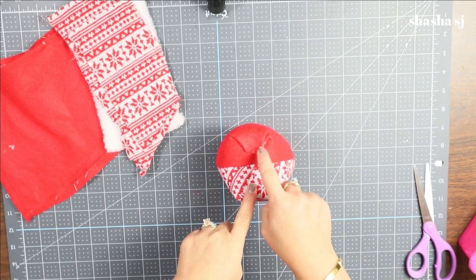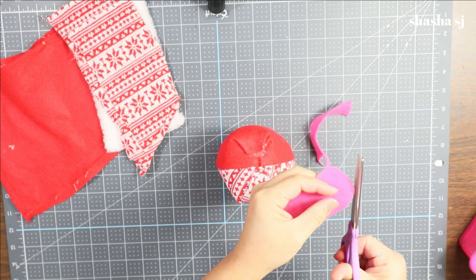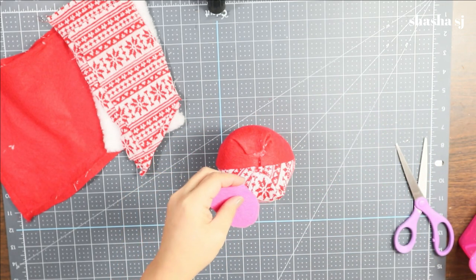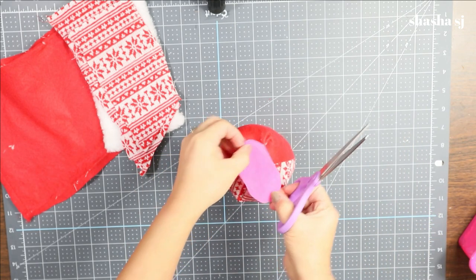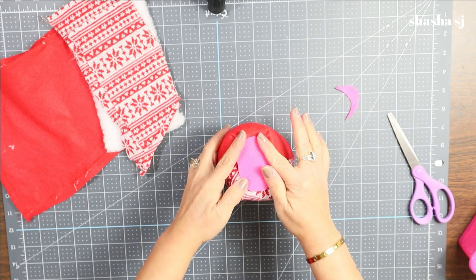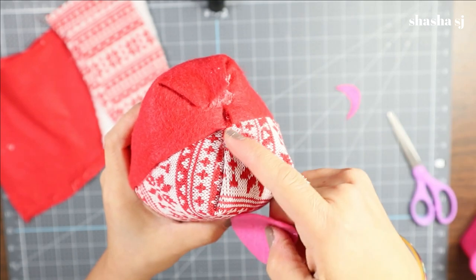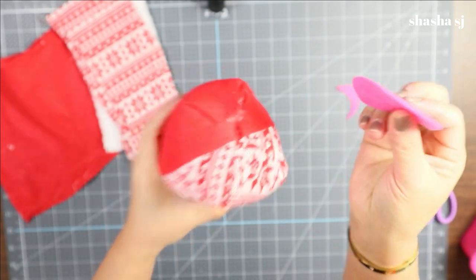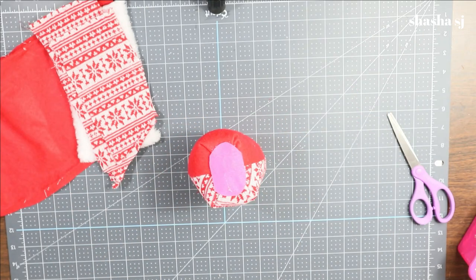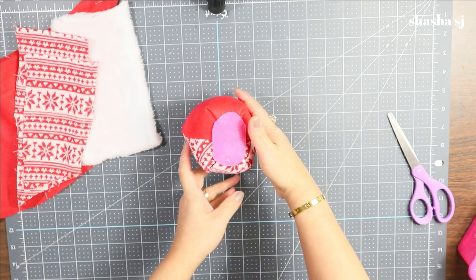If you want to make the top even more secure, you can always cut a felt piece in an oval or circle shape to cover it. I'm using pink for tutorial purposes since it'll be covered by the hat anyway. If you don't secure the top it will just open, so we're using this to close it. Our gnome's body is already done!